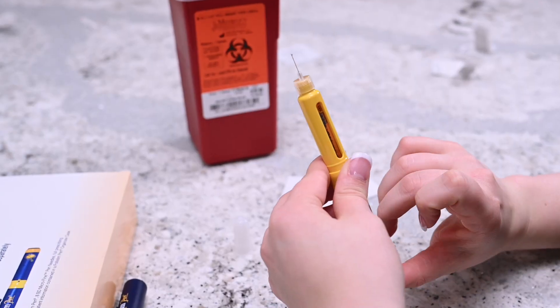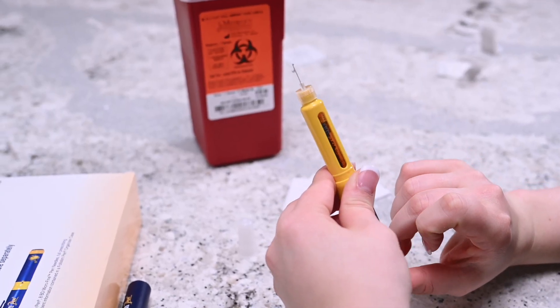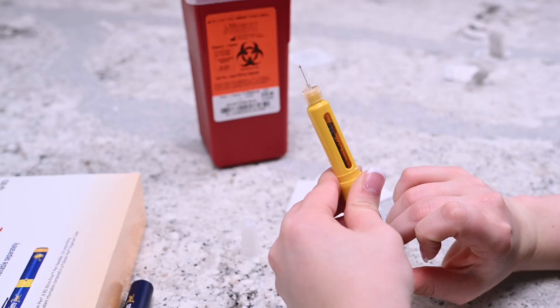Press on the administration button until you see a drop at the tip of the needle. If needed, repeat this process until a drop is formed to ensure the correct amount of the medicine will be given.